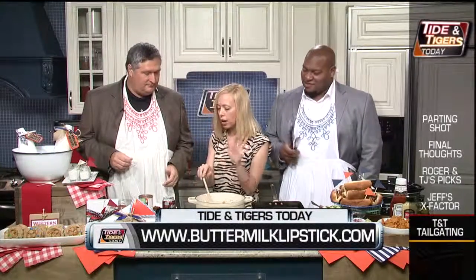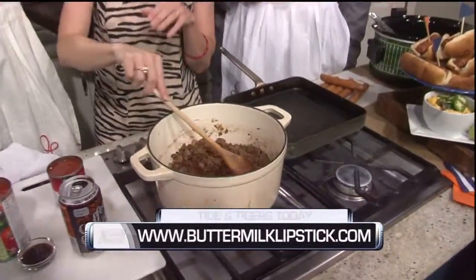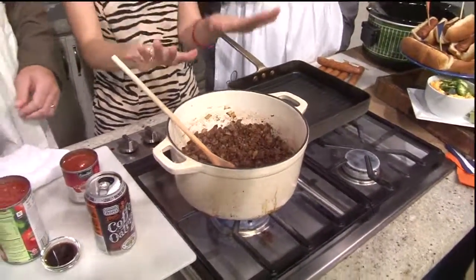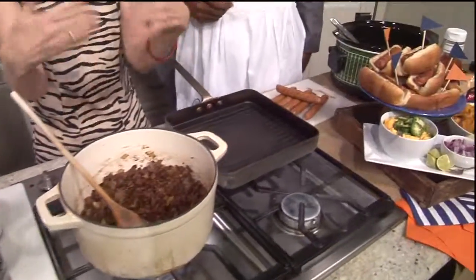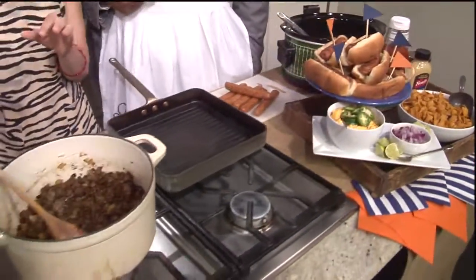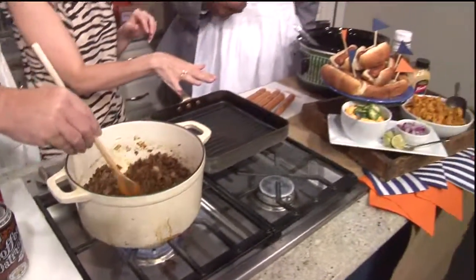We've got our beef and our onions already browned off and cooked, but we need to go ahead and put our seasonings in. Dump the whole thing. This is a little bit of chipotle powder and chili powder — chipotle makes its appearance again. The reason why we're putting the seasonings in and browning them off first before we add the rest of the ingredients is to get rid of that raw chili powder flavor. Let's stir that around just a bit while we get our hot dogs going.